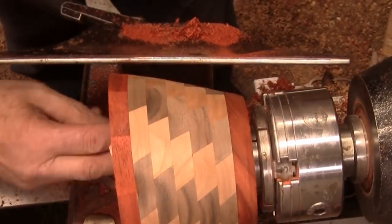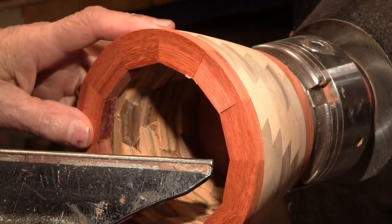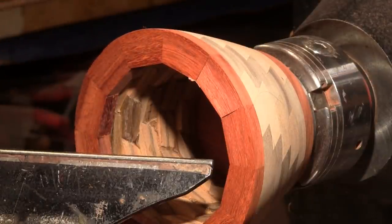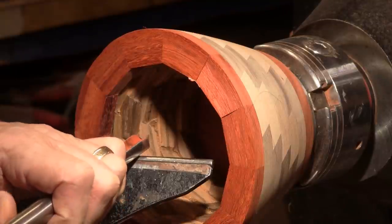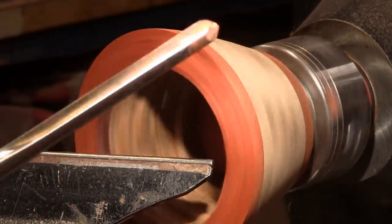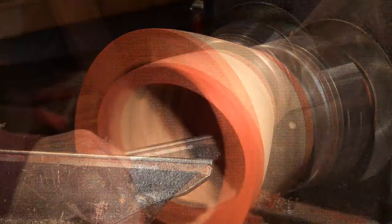I'm going to go ahead and get set up to clean up the inside. I am set up to do the inside now and I will just follow the gentle curve I have on the outside. It shouldn't take too much to do that. Half inch bowl gouge and we are turning about 1100 RPM.